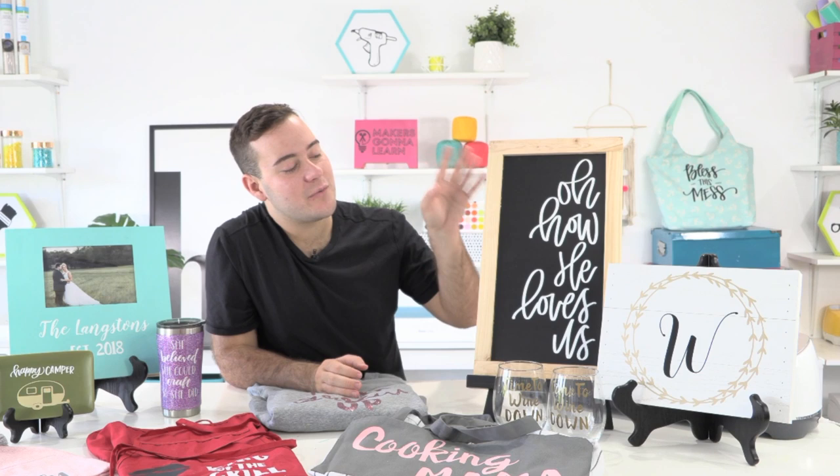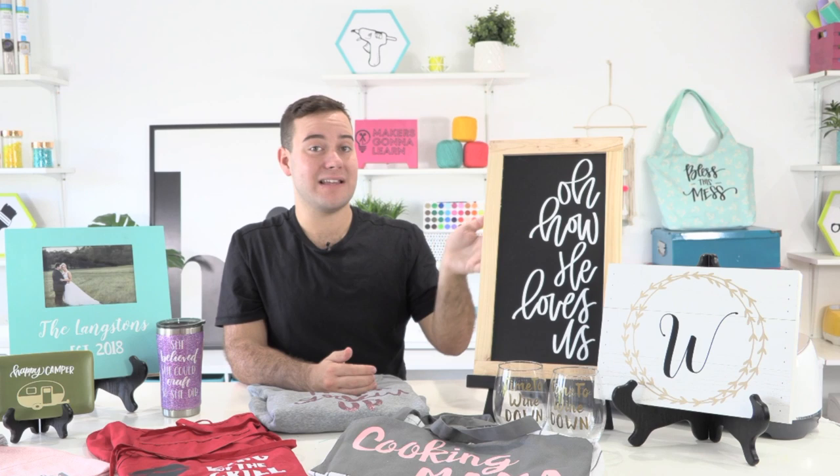Next, continuing with wooden signs — this one is perfect for the kitchen or for someone at your church. The base was picked up from Michael's and we applied vinyl onto it using our 12 by 24 mat in one perfect piece. This is just a one-layer project and you can make it for a little over ten dollars depending on whether the base was on sale, making it a great piece of home decor to gift this holiday season.